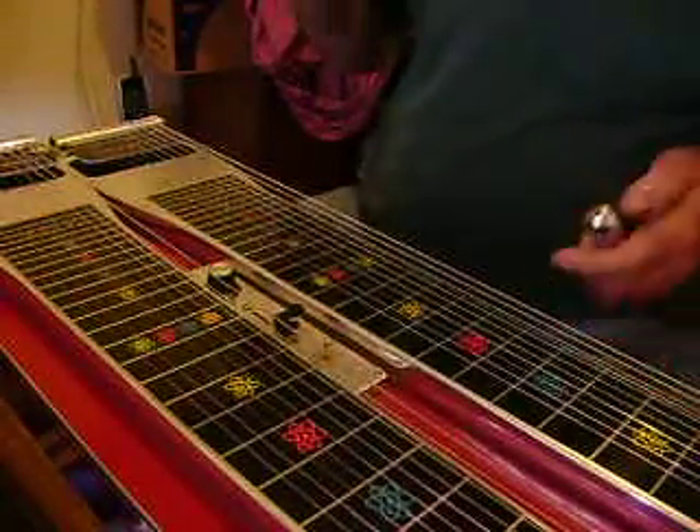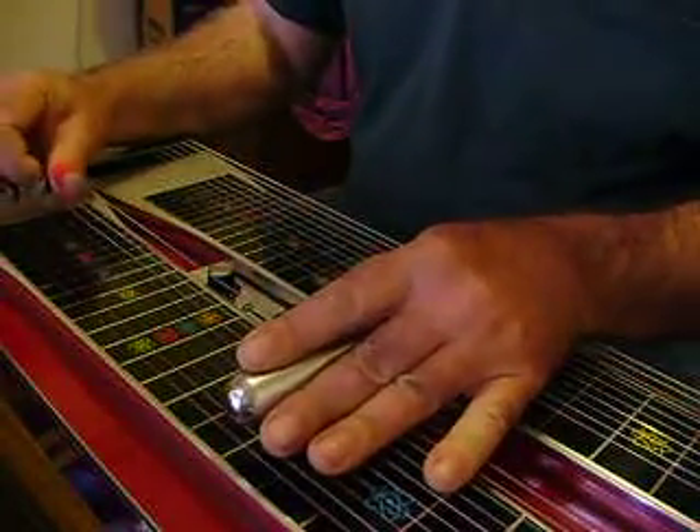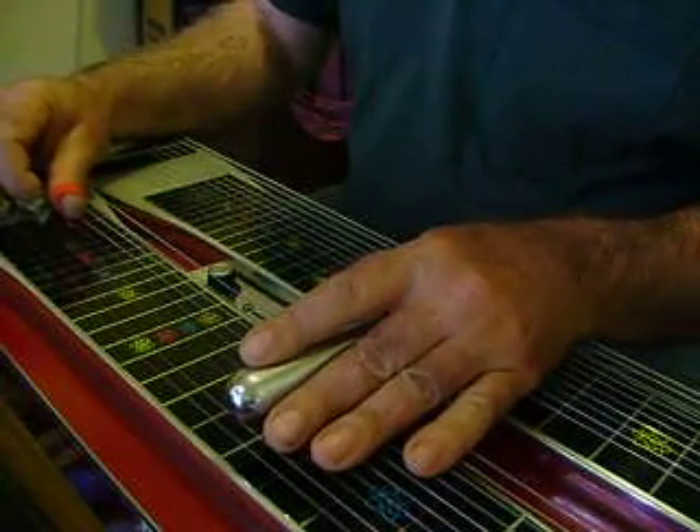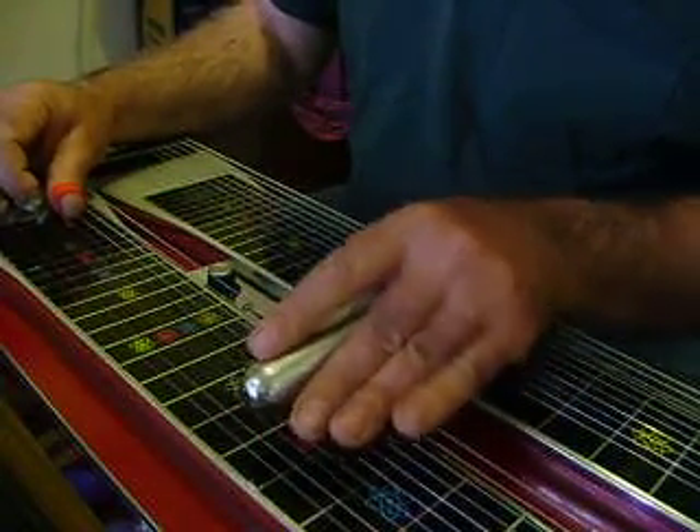This song is in B, in the key of B. And we've got to start off — he's starting off at his B position at the 10th fret with just his A pedal down.